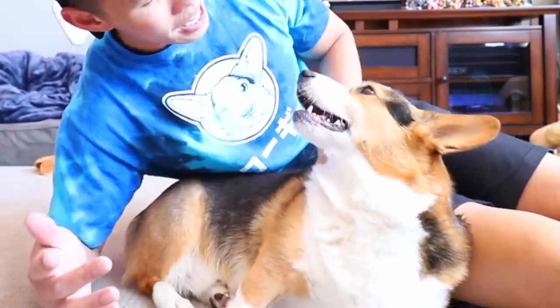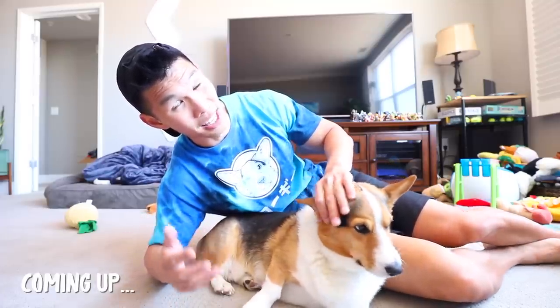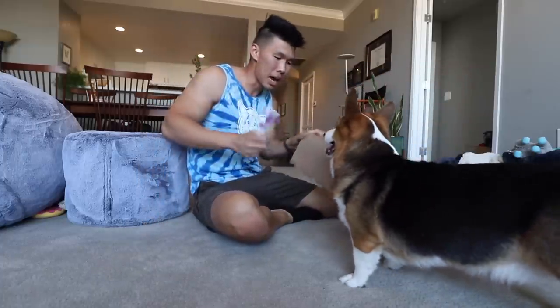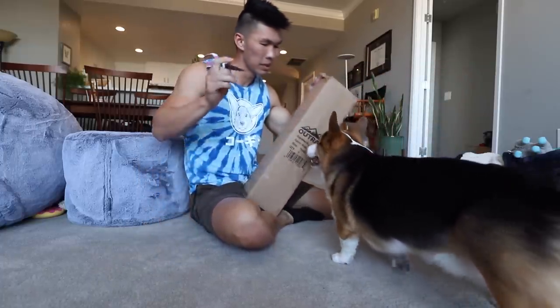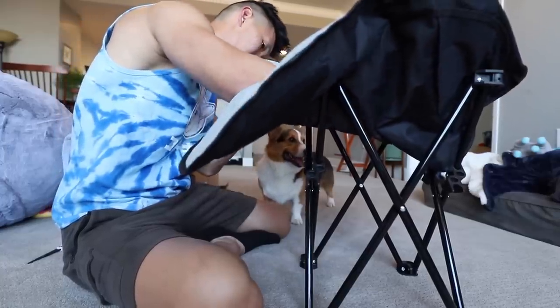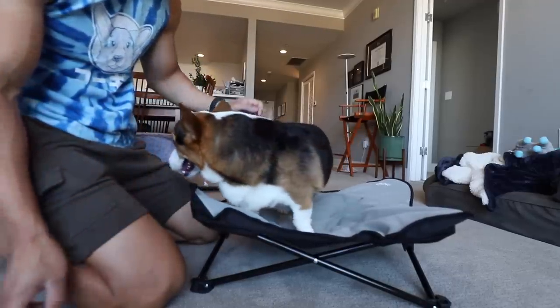I'll be cooking some noodles. I'm gonna try out this ice cream taco place with my friends that I've been wanting to go to. And Gatsby, you're gonna have your friend come over. Gatsby, I bought you a new bed — it comes in here. It's for a project we're gonna work on, but you can try it out right now. He's happy, he likes it!